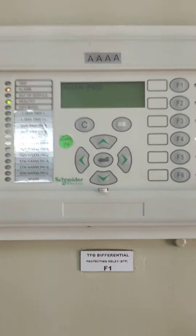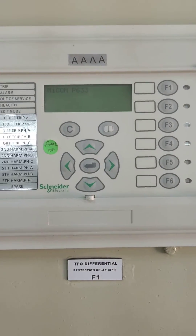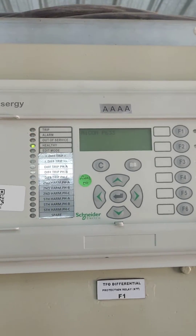MyComp P633. We need to reset. We will check how to reset.